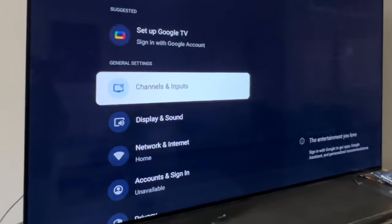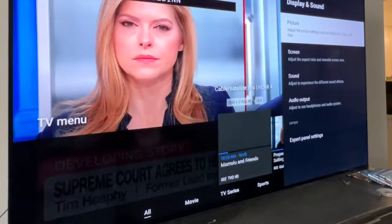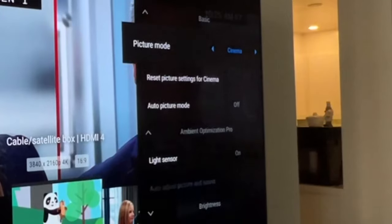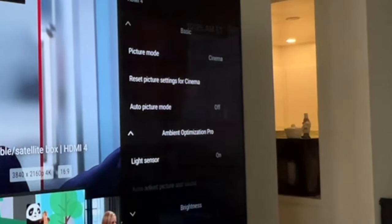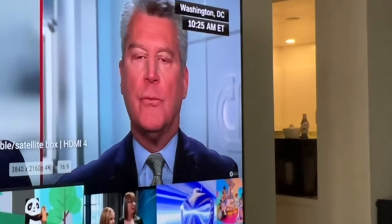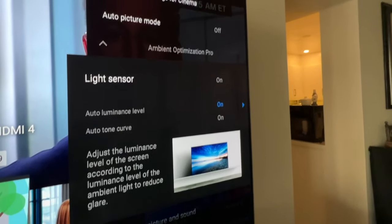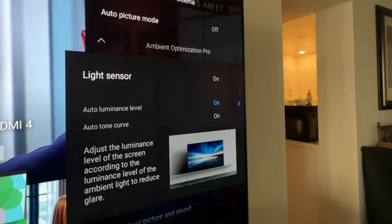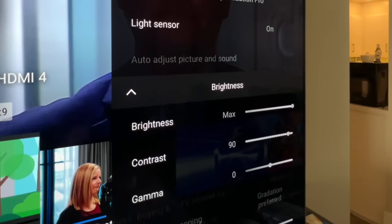First, go to Settings, then go to Display and Sound — a menu will pop out from the right-hand side. Set the picture mode to Cinema. Go to Ambient Optimization Pro, turn the light sensor on, turn on auto luminance and auto tone curve.